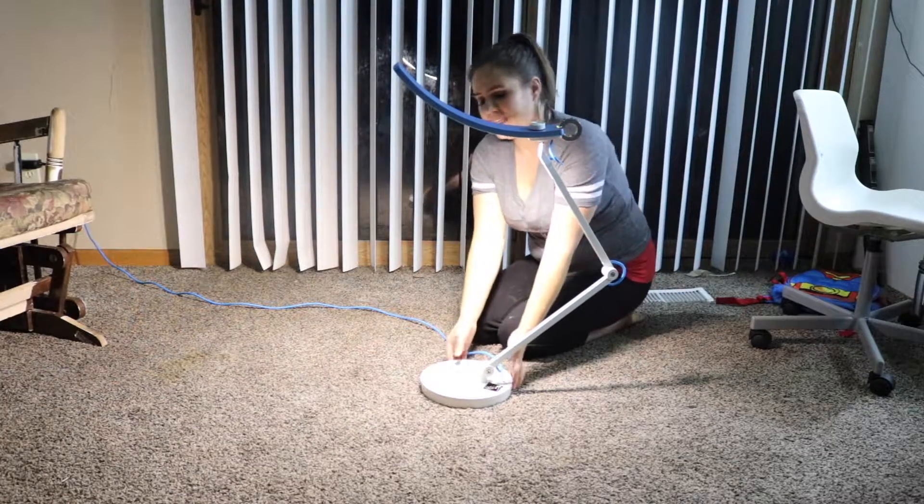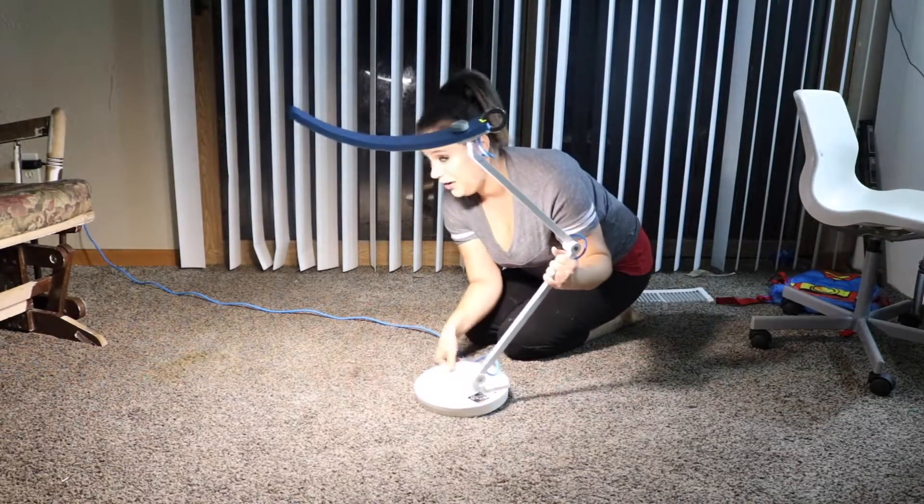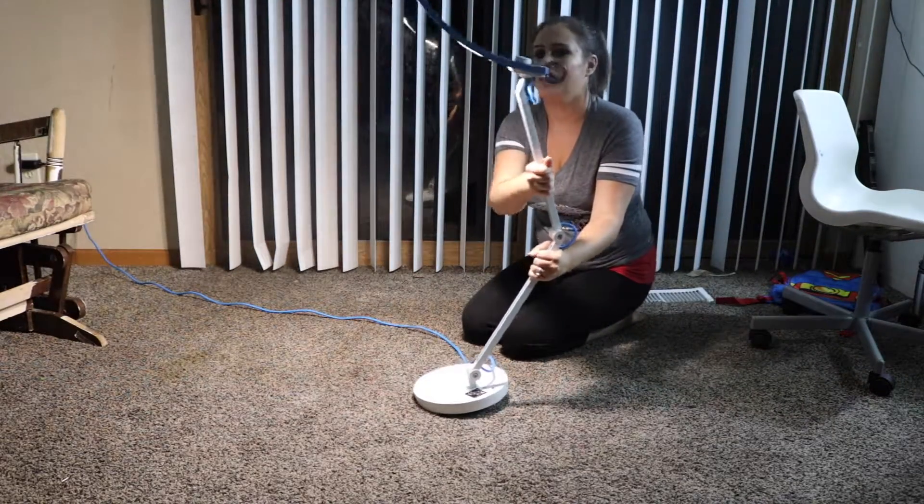And this base here is actually really heavy duty. I don't know, about 5 to 10 pounds, probably even more. But it's actually really heavy.